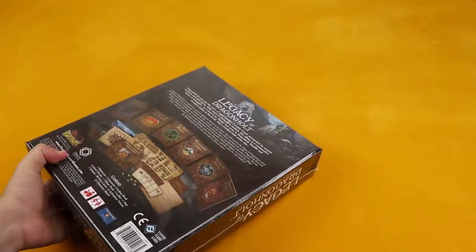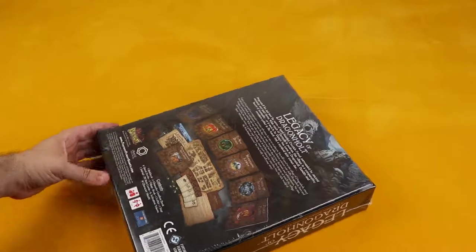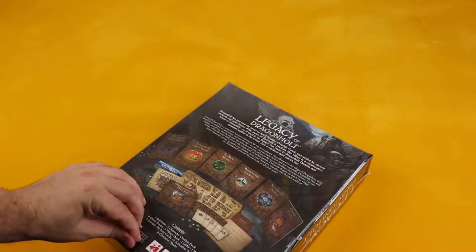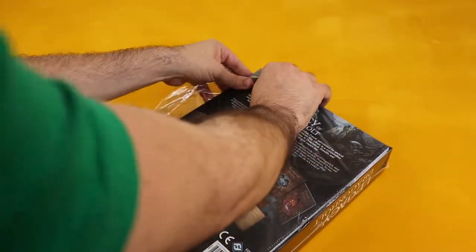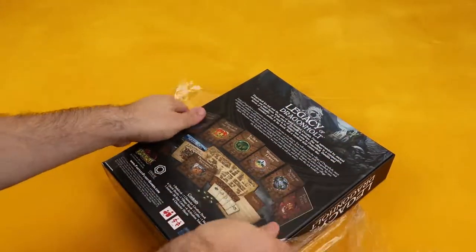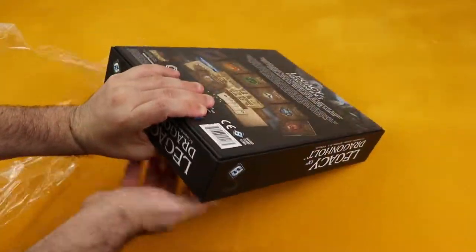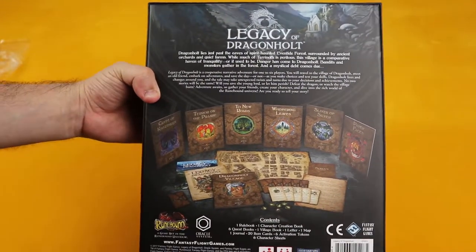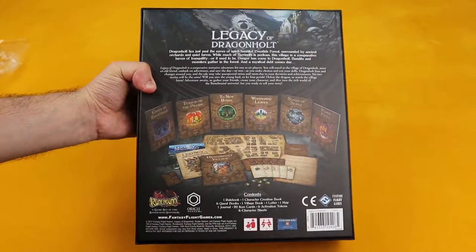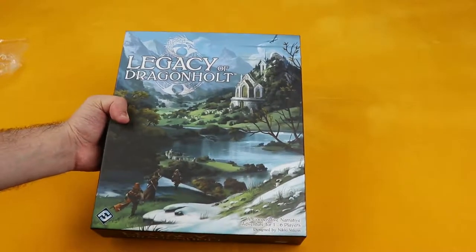So let's get the plastic off. Let's take a look at it without the plastic, without the glare. Yeah, it's pretty. I like the back — it's really pretty. It's a good back. And here's the cover. Nice looking cover.